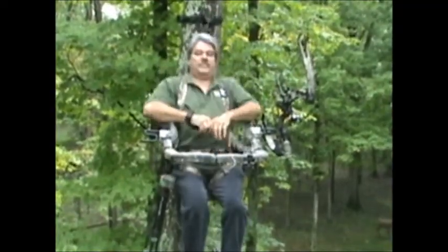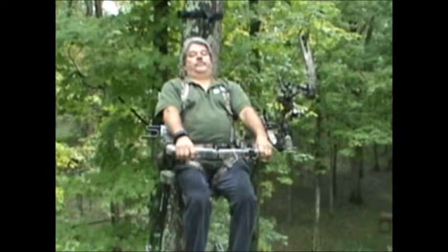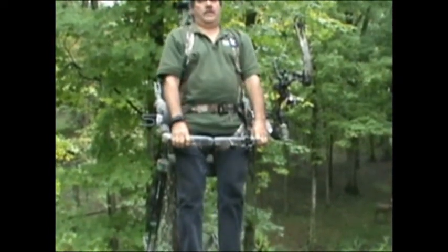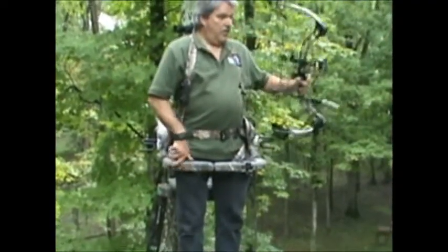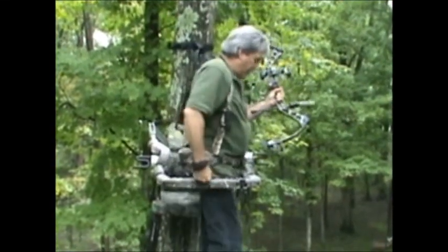I like to sit back, relax, lay back, take a nap once in a while. But if I hear a deer, I grab the front of the stand and pull up. The stabilizer straps hold the top part down — this is something that doesn't happen with a ratchet strap. There's my deer. I'm ready to shoot. Very little movement and it's very quiet.